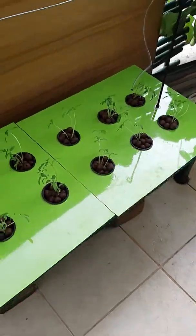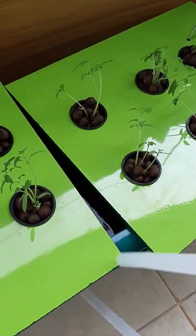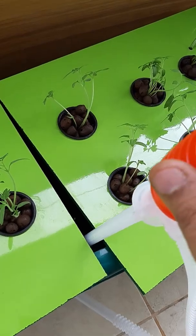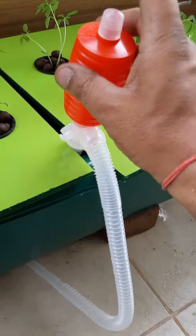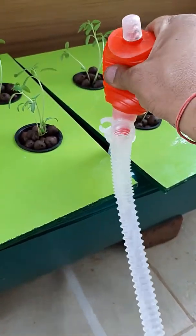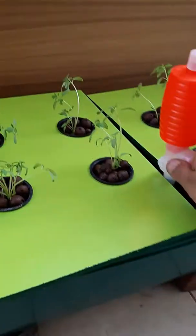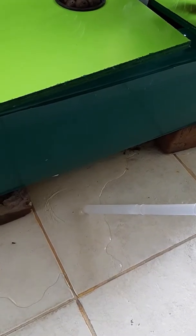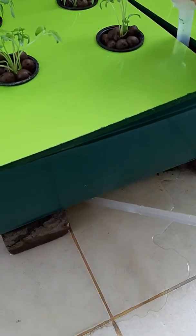How does the siphon pump operate? Let us show you that. Just move the plate a bit and insert the siphon pump here. When you insert the siphon pump and squeeze it 2 to 3 times, the siphon starts operating. The liquid has started coming out — we do not want to waste the nutrients, just to show you, we have demonstrated this.